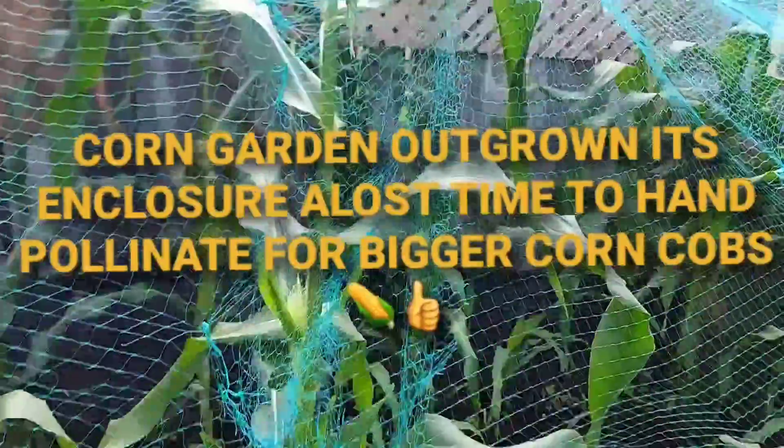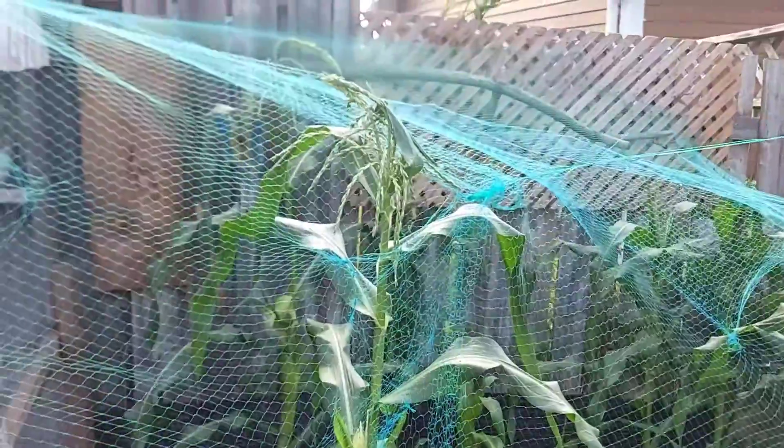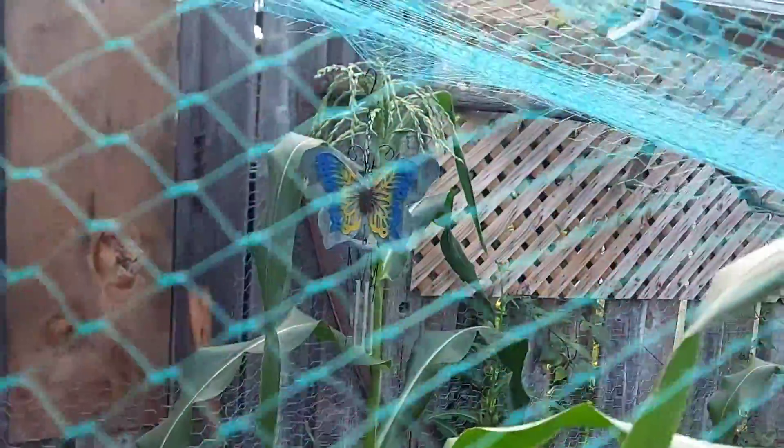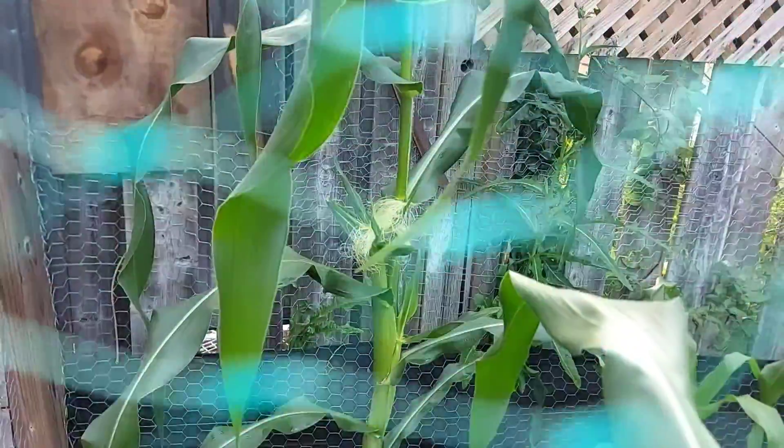Our corn is doing really well. We got some big stalks here, but our netting on these couple of stocks here just started growing crazy and now they're running out of room. Little hairs and little cobs - that one's doing really well. Those hairs weren't out two days ago; I came back and boom.